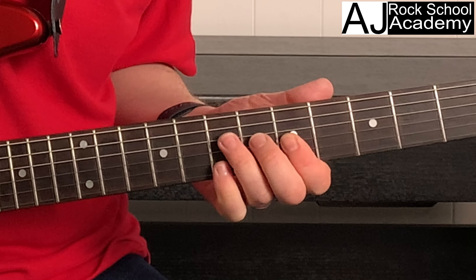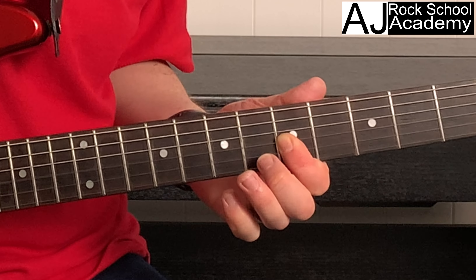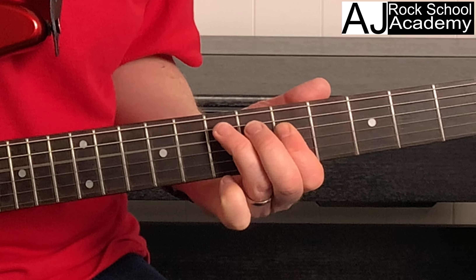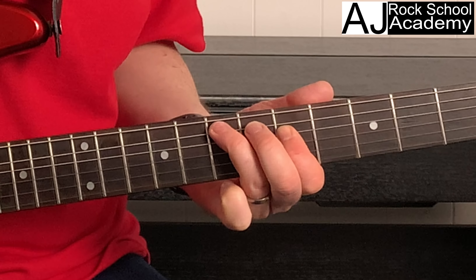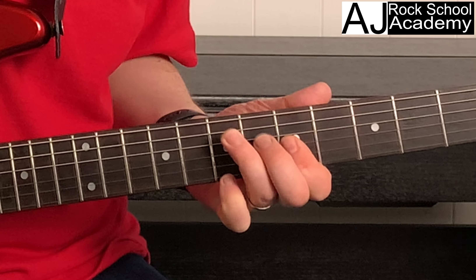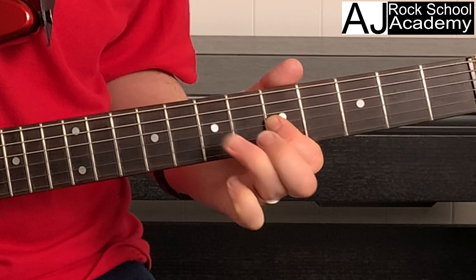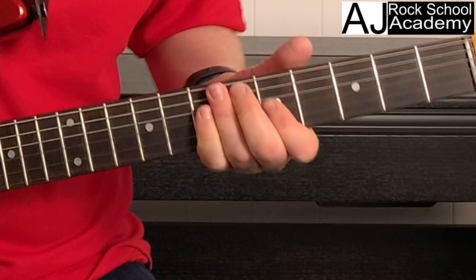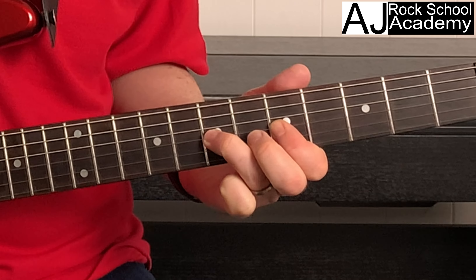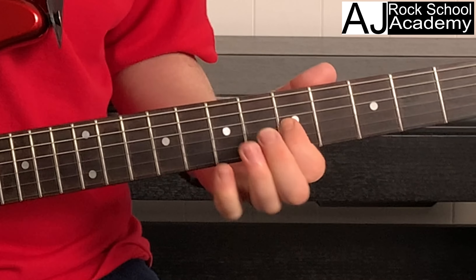Lick number two. We're doing a double stop on strings two and three at the fifth fret. The pattern is seven, five, seven on those strings, then five on string five, and fret seven — running that sequence through.